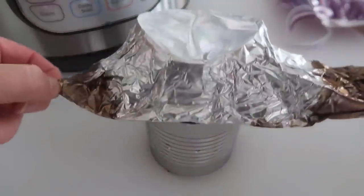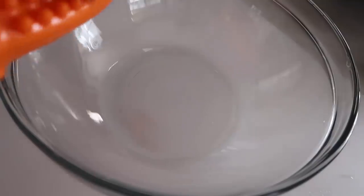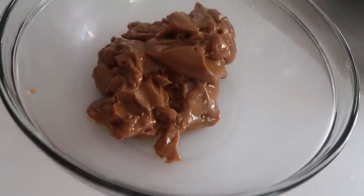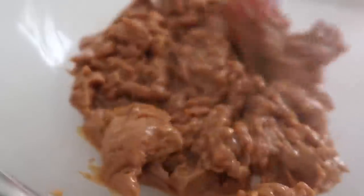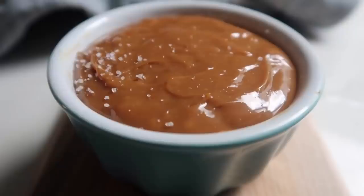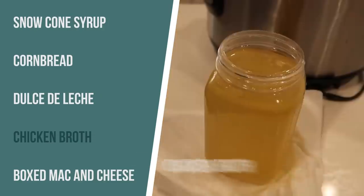If I would have known it was this easy to make dulce de leche, I would have made it many years ago. The caramel is a little thick right now — the goal is to get it nice and smooth. I like to dump mine into a bowl, add about half a teaspoon of vanilla, and just start mixing. Keep mixing and it will get smooth, and it will start to set up. Once it sets up, you can serve it with apples and a little bit of sea salt on top.